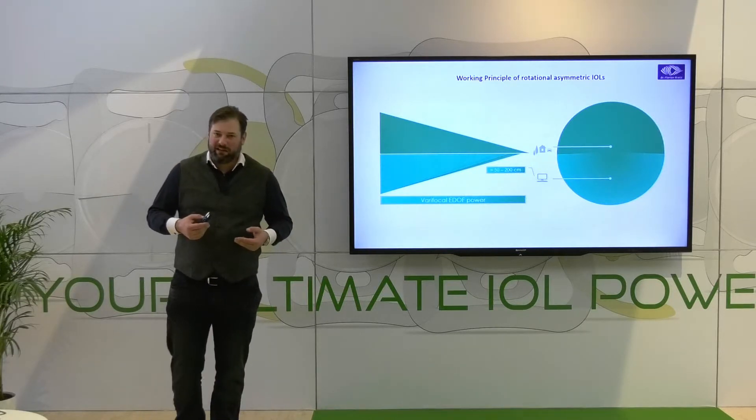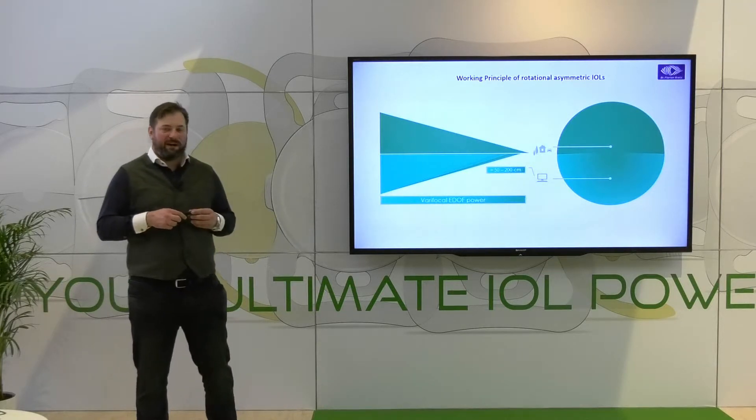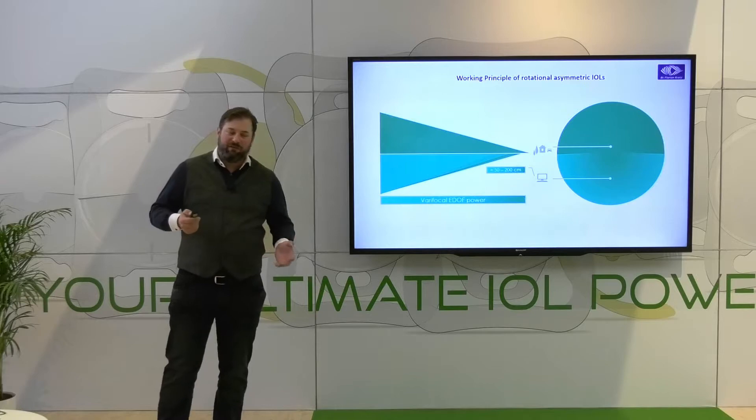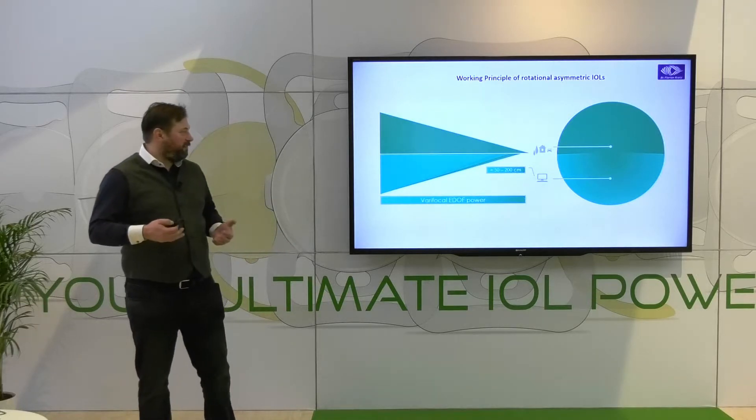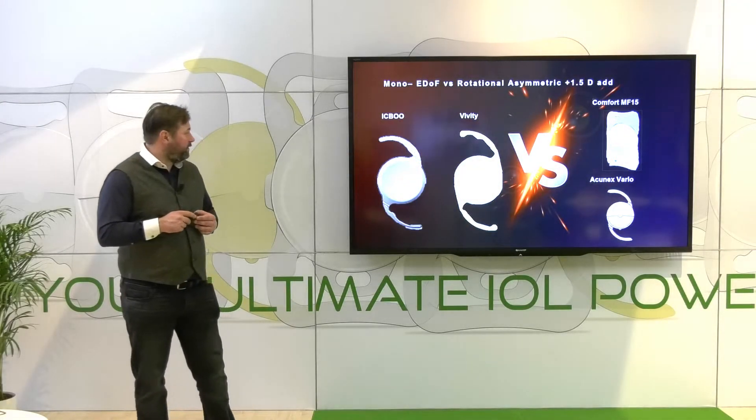You can also target slightly hyperopic — about a quarter diopter — if you have patients who really want far-distance vision. It's a very practical approach to work with patients and their vision, especially their range of vision.